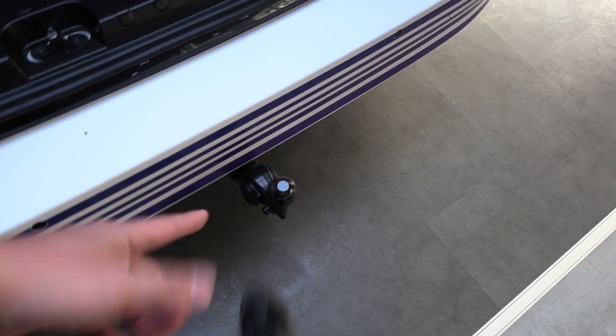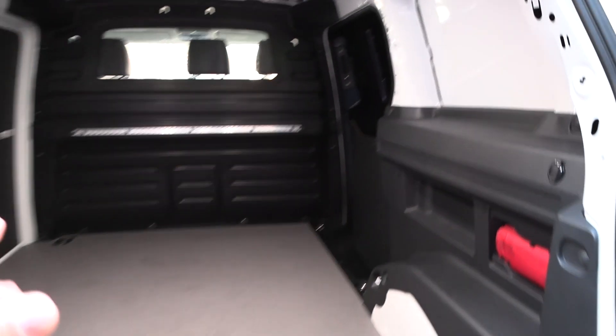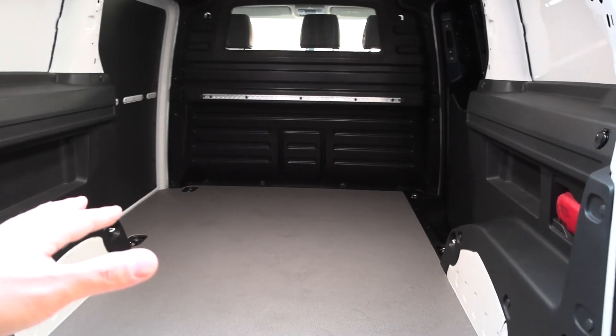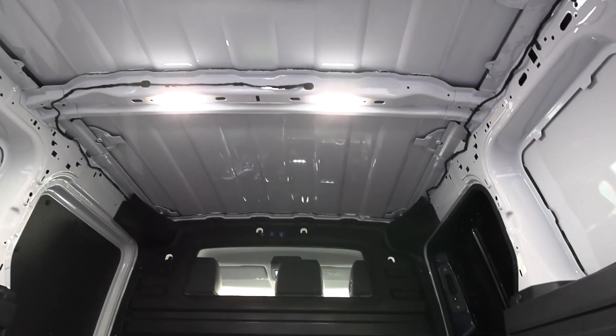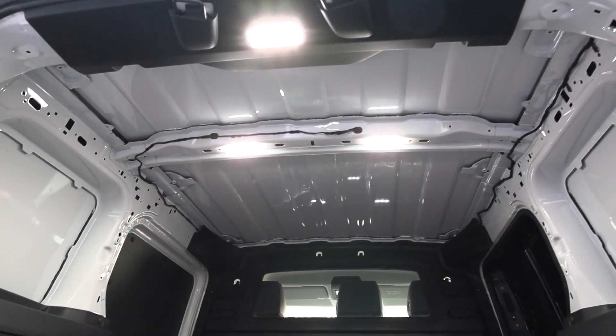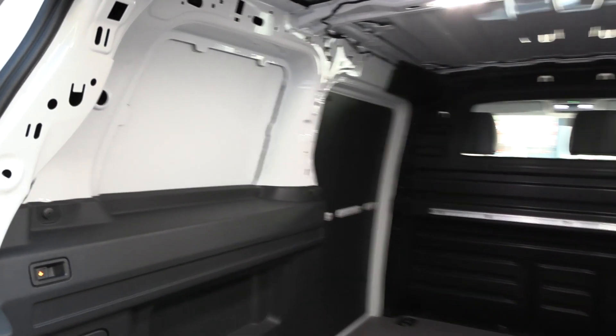It just comes out like this, Mercedes style — you click it in place. And here we have an outlet. I asked Volkswagen: it's a big battery, do you get any Schuko outlets? Yes, optionally, but it's only 300 watts. I'm not sure about the roof insulation for the cargo version unless you need something insulated.